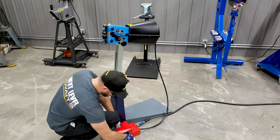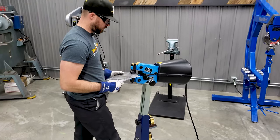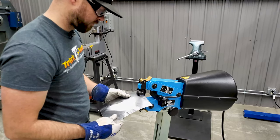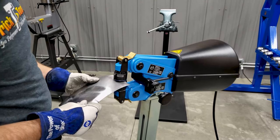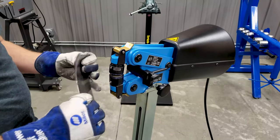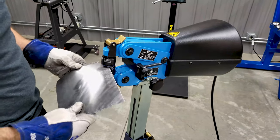Going ahead and backing the pedal stop off all the way to really show you some heavy duty shrinking that this machine will do. You can see it curled that over pretty easily, and you keep working around the panel.